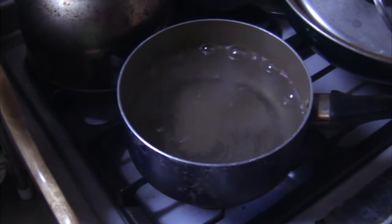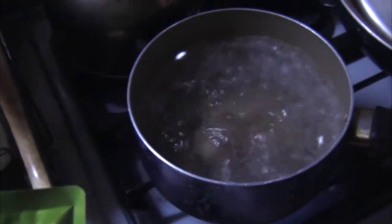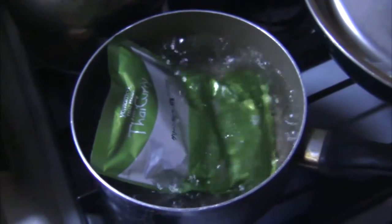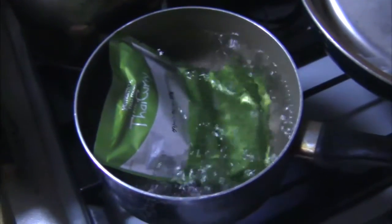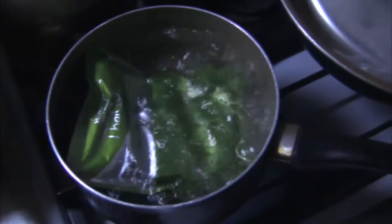We'll stick that in. I took the Thai curry bag out of the box there and you can see the water is boiling now. So we just drop that bag into the boiling water and it's going to boil for about three to five minutes to get it heated up. This is good because it's got chicken in it. Quite simple — I think that's why all the Japanese husbands and men make curry. It's really simple.